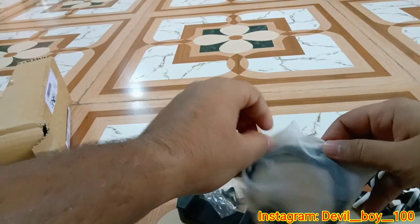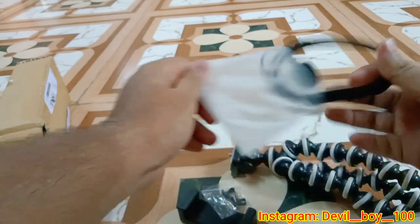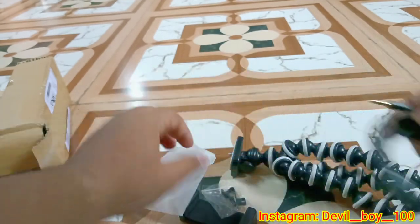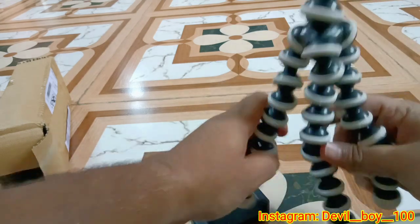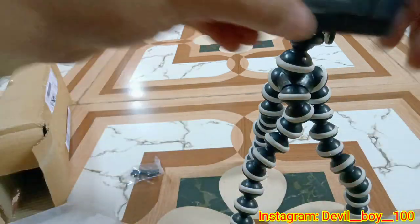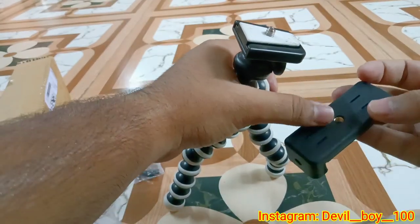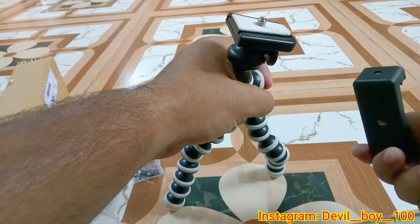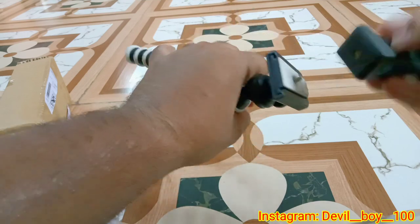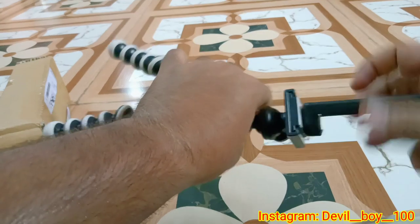I have used a collar mic for the video. It will be good for you. I will tell you how to use it. This video is made in landscape. You can see it. I will tell you how to do it.